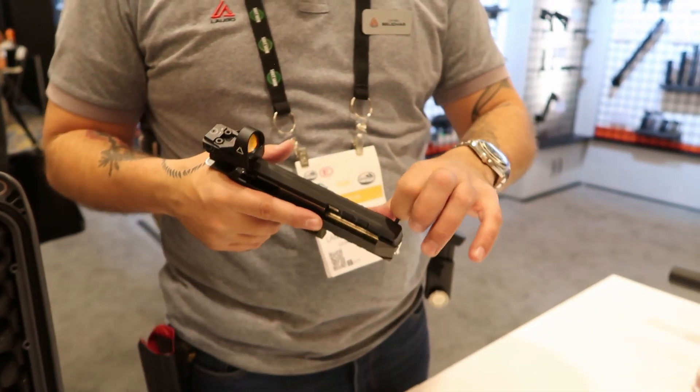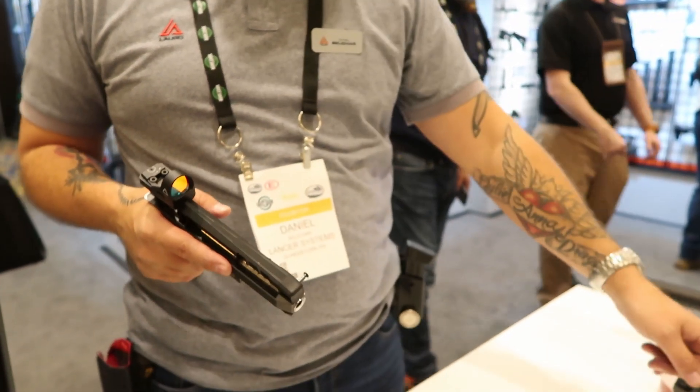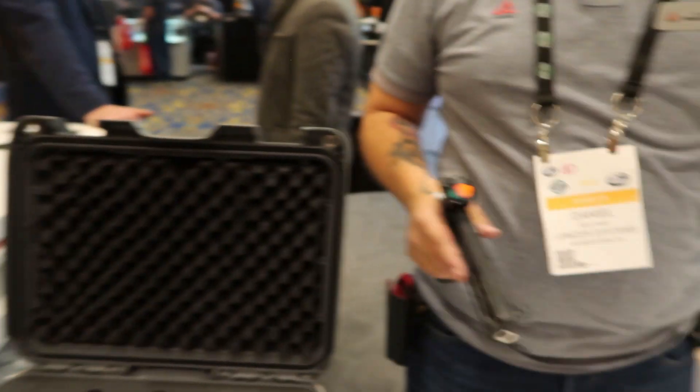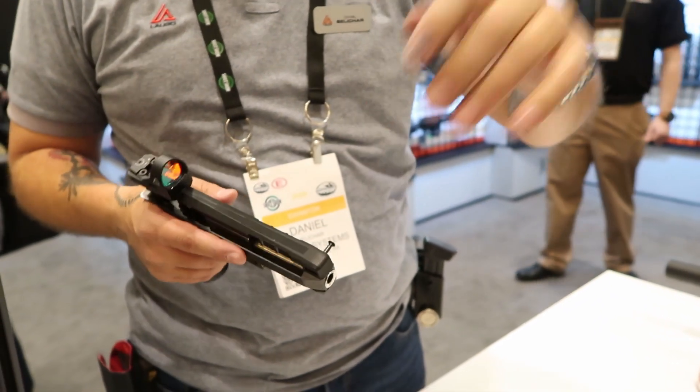When I was shooting yesterday on the range day, I showed the people — I'm changing the red dot from this gun to this gun, iron sights from this gun to this gun. And on the 25 meters, it was still the same. So it doesn't matter.